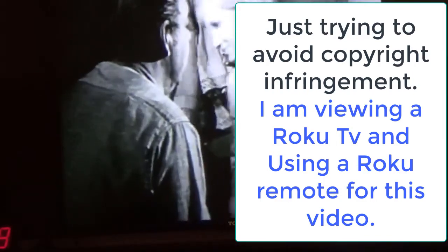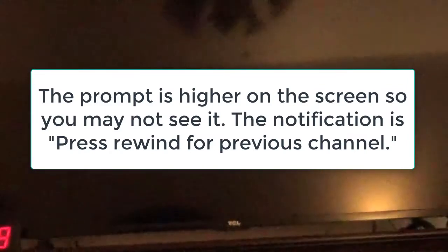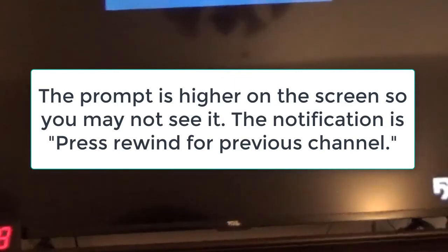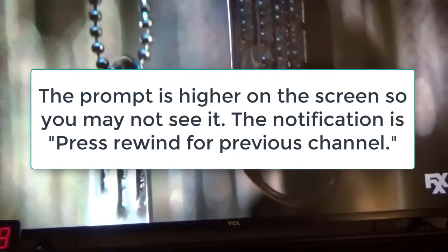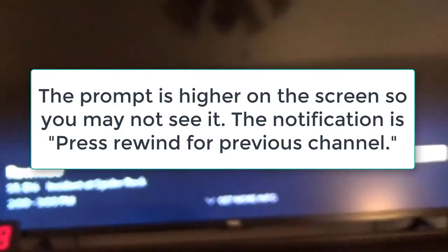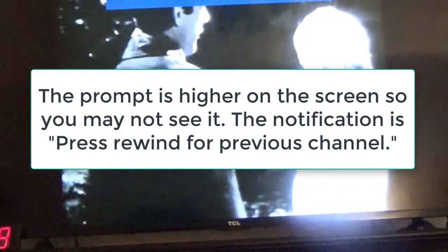You see it goes to the previous channel. That's why if I hit the rewind again, we go to the previous channel — look at the prompt at the top, that will show the notice. Press rewind for previous channel. You see it there.